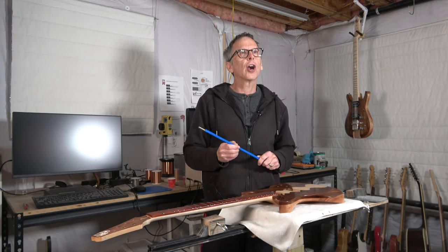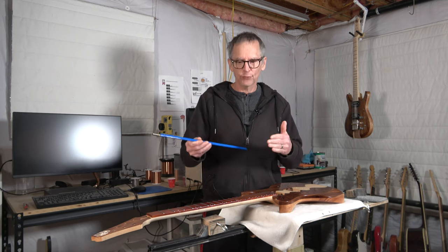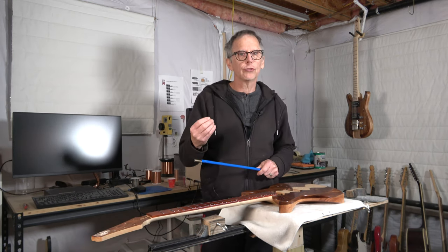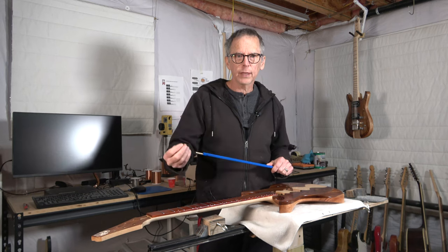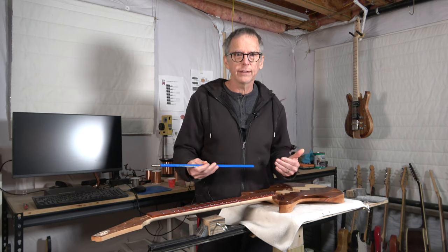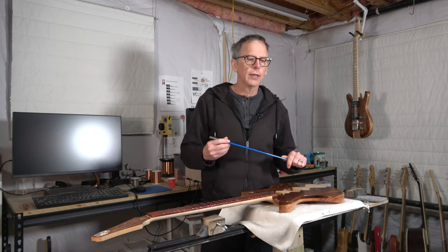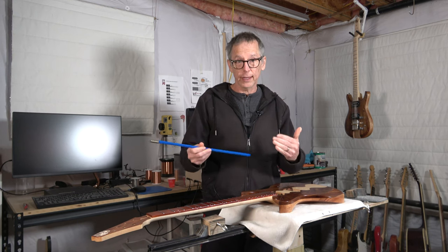Well, my thoughts are you have to be careful with the idea that if one is good, then two must be better, because in the case of truss rods that's not necessarily true. There is definitely a situation where you would want two truss rods, but adding an extra truss rod will certainly increase the complexity of adjusting them correctly. It also adds a significant amount of weight, and the only way you can avoid that is if you use titanium or carbon fiber truss rods, which are not very common and are rather expensive. So if you're using a regular steel truss rod, adding two of them is going to add quite a bit of weight.